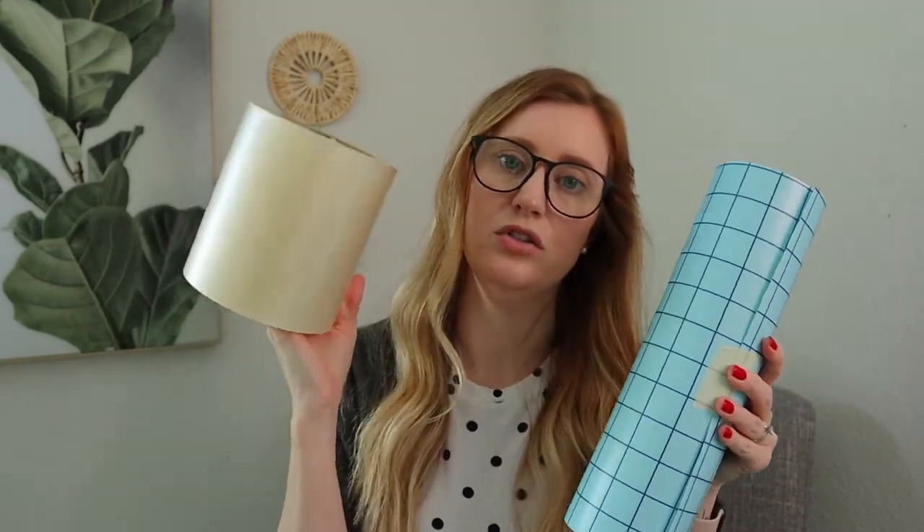Acrylic Blanks is in Canada but the shipping is pretty fast and they do free shipping over a certain amount, so I highly recommend them. You will also need some type of transfer tape. The two transfer tapes I recommend are one with grid lines and one that is clear. I really like the grid-lined one for larger pieces that need to be perfect, and the clear transfer tape is my all-purpose one that I use all the time.